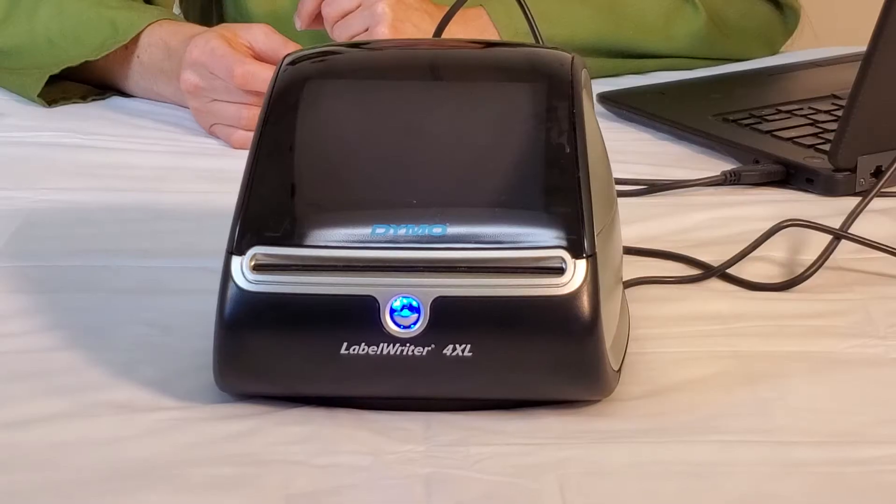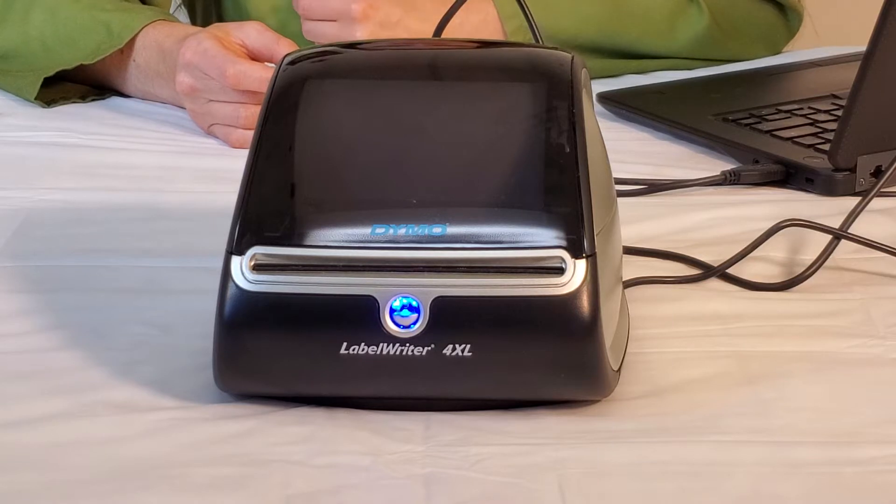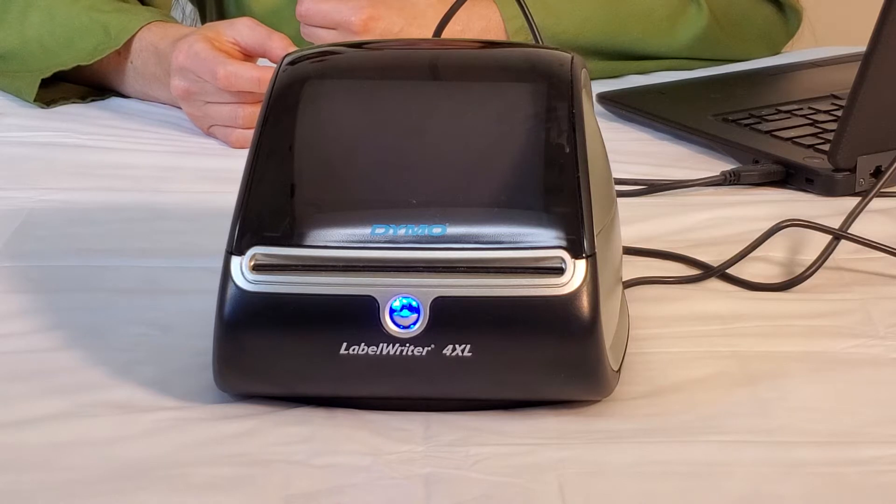Hi, I'm Bonnie and today I'm going to review the Dymo 4XL thermal label printer. The Dymo 4XL is a thermal printer that prints in only black and white. It's able to print 300 dots per inch, it never needs any ink, and it can print on up to 4 by 6 inch size labels.